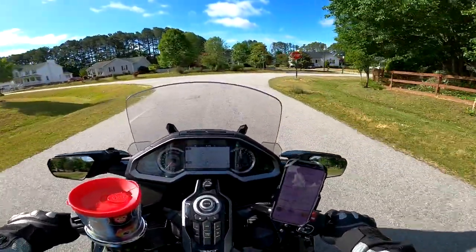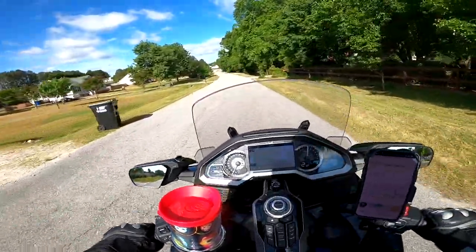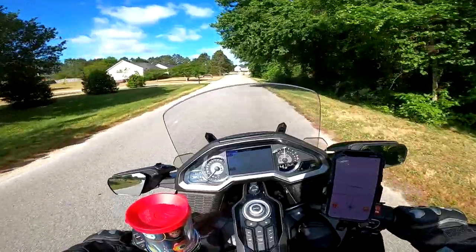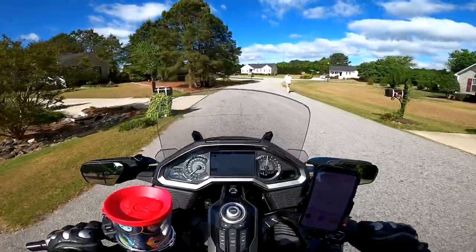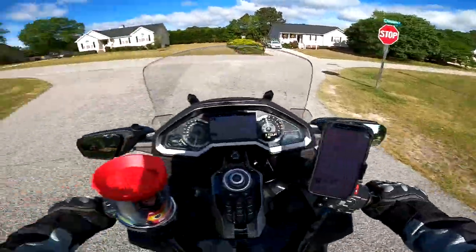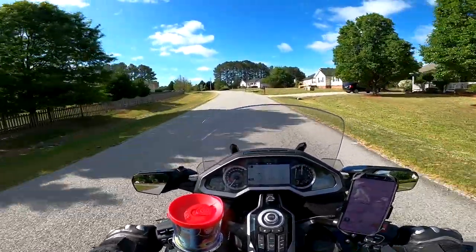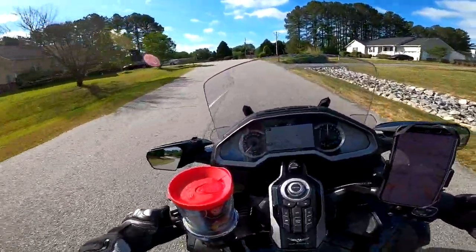Trying a new camera setting today. Floating the law again — how quickly we forget. I was using 2K resolution and it said 'moto' or 'motor,' like if you're on a bike or something. So now I'm on the cinematic super view, using GoPro color.